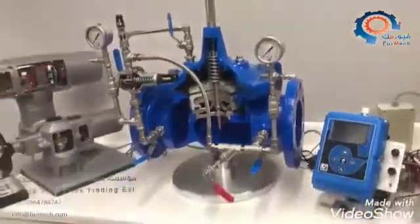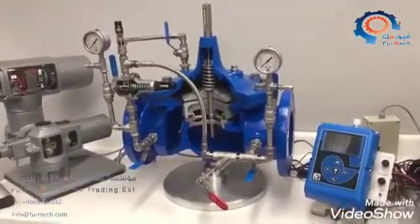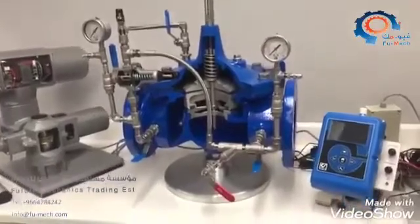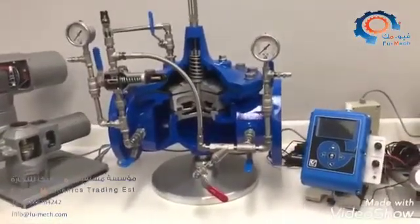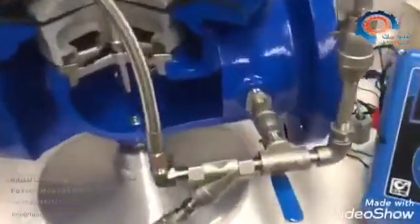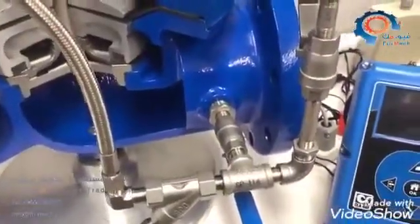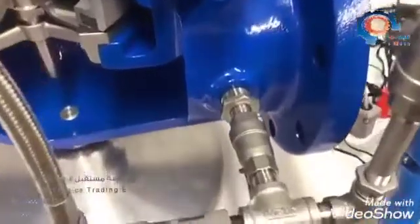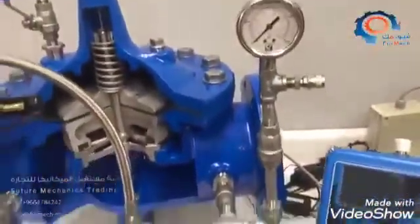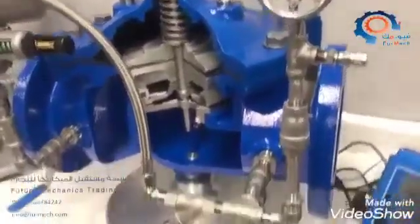I'm going to point out a couple things you can ask for as options on the Clay valve pressure reducing valve. In this example, flow would be going from right to left, so this is your inlet on this side and your outlet on this side. Starting with the inlet, you'll have an all-stainless pilot system for strength and corrosion protection. You'll also have a pressure gauge on the inlet, which tells you if you have inlet pressure available to operate the valve.